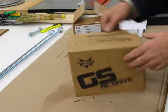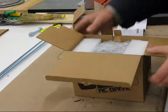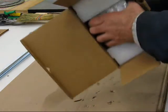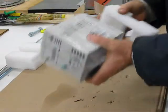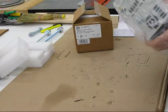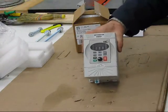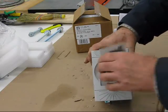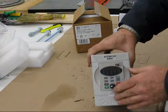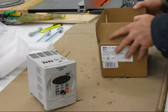I'll do the Automation Direct drive first. You can see the packaging — very well packaged, really well protected. The manual was in here. As I showed in the earlier video, I'm able to relocate the control panel. It's a bigger drive, as you can see.